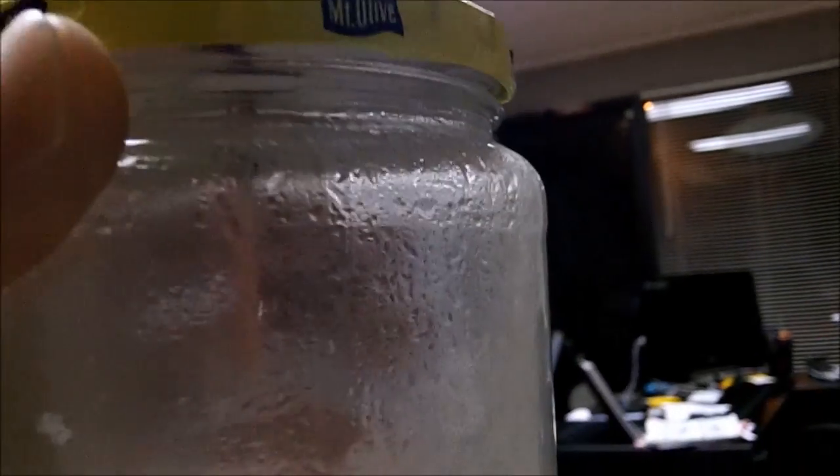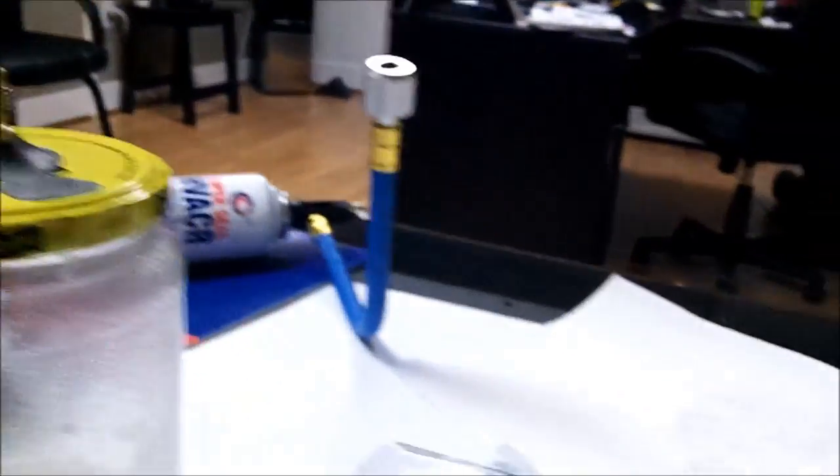It actually ate that stuff off there, which is pretty wild. Then what I did — I don't know if you can see this well, but see those little dots right there? What I did was I put some of that super seal — just dropped a couple drops in there. And I put just a drop of water on my screwdriver and dropped it in there. Those little white dots — that's the water. And over here I did the same thing.